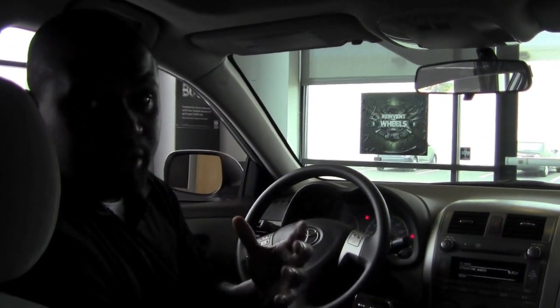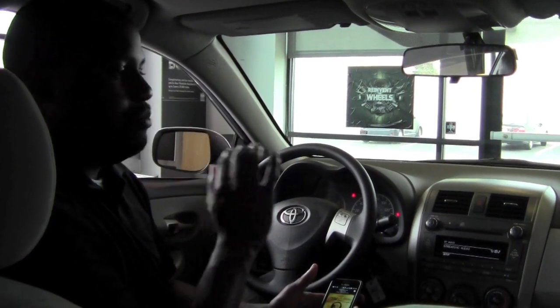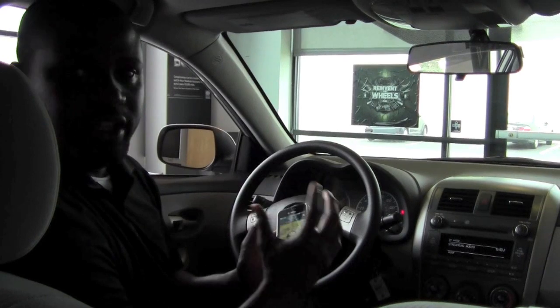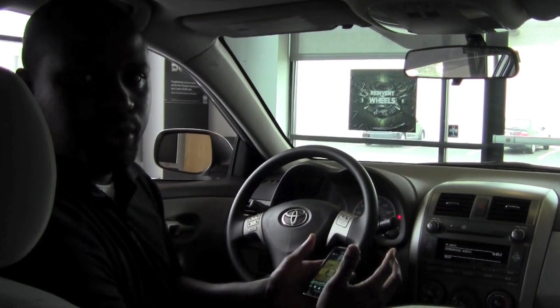Once I'm in the vehicle, the very first thing I need to do is make sure that my Bluetooth device is already paired to the car. I have a couple of options here: one is going to be using a phone that obviously has Bluetooth already, or using an MP3 player that is also Bluetooth enabled.